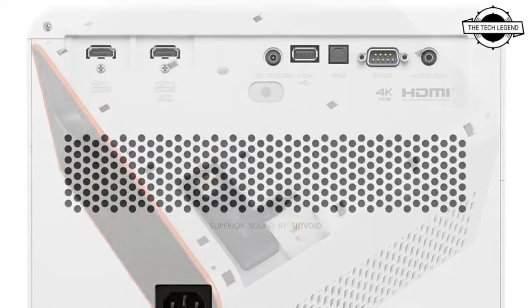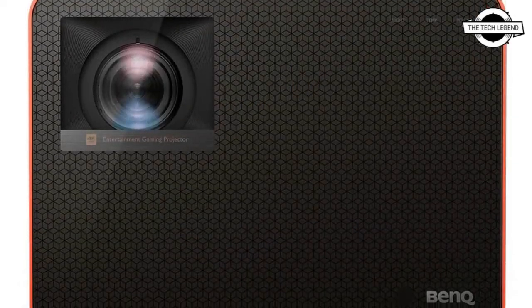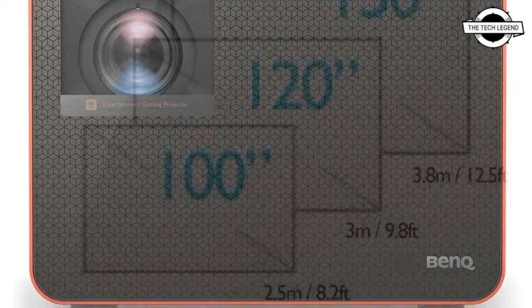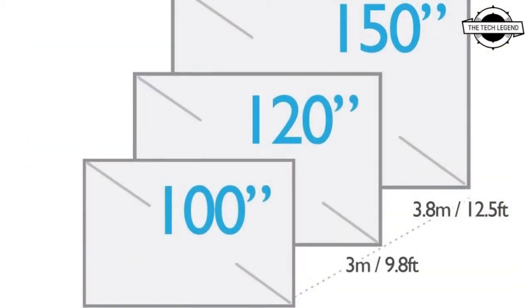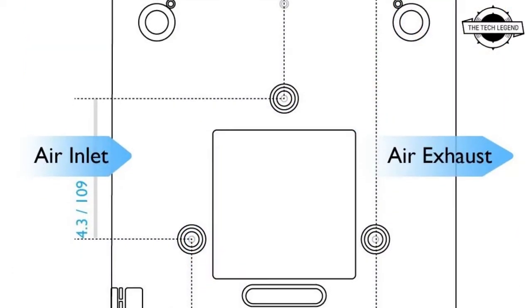It has two different 1080p gaming modes: one supporting 240Hz with a 4.16 millisecond input lag, and another supporting 120Hz with an 8 millisecond input lag. It also supports a total of three HDMI 2.0 ports.